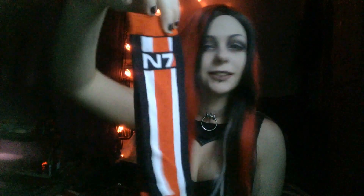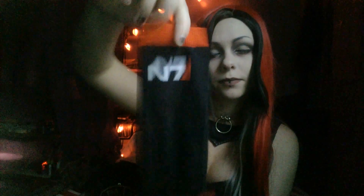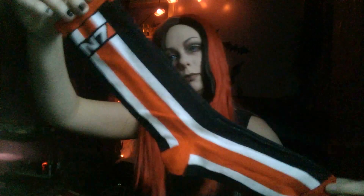Next, there are N7 socks. I think there's three pairs in here — nope, two pairs. Two pairs of socks: one has the paragon symbol on it, and one has the renegade symbol on it in this pair. This one matches my hair today. And the other pair has the N7 stripe. Super cute.